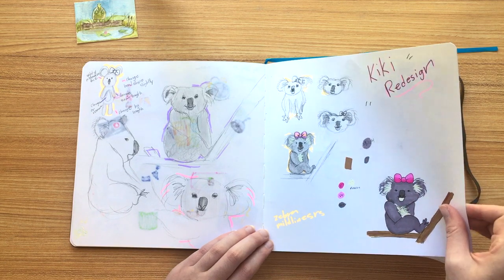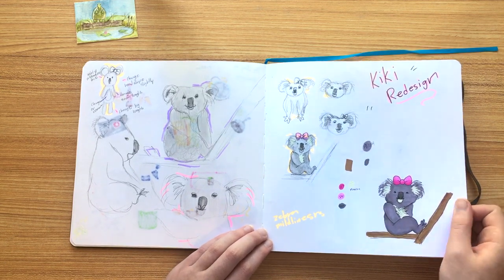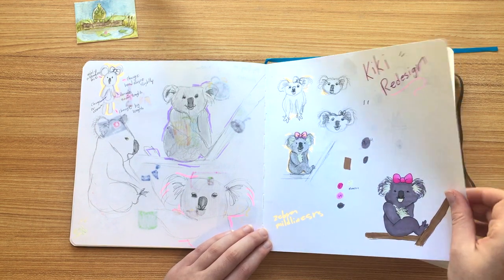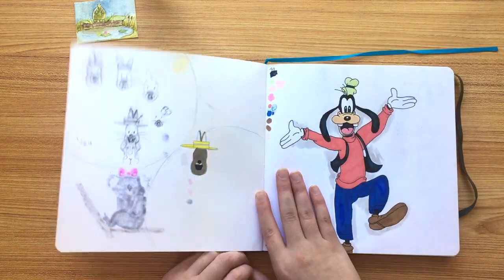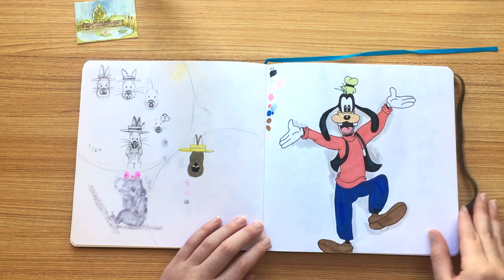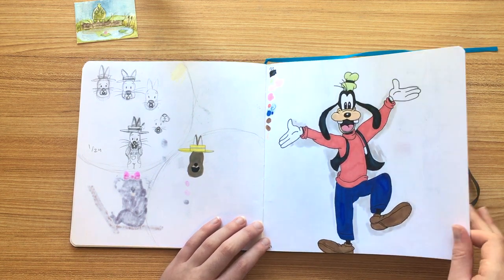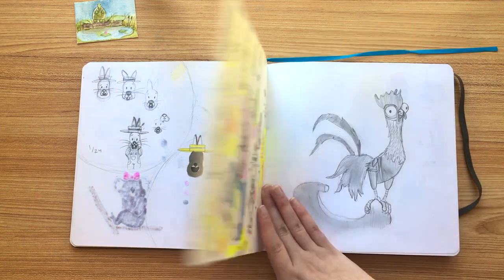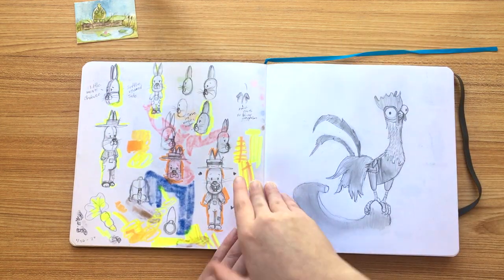And this was my Kiki redesign — I did actually do a video on it, so if you guys want to see that, it'll be in the iCard over here. Some more Disney fan art, and some expressions — I actually like that one. Oh, I had so much fun with this page. I had filled it up and I loved how it looked.